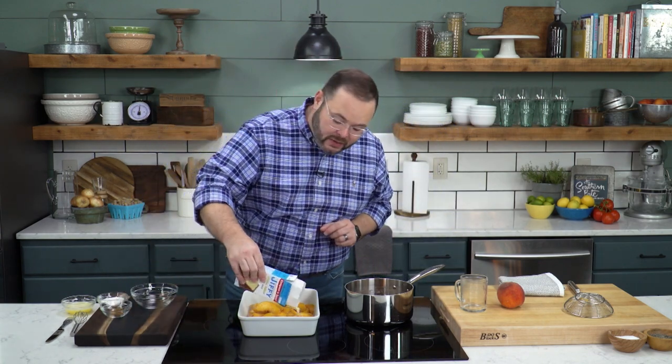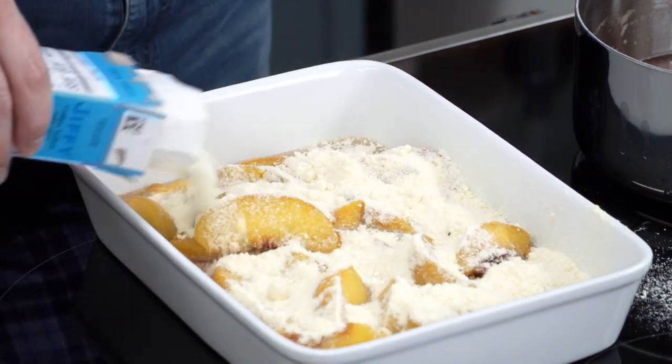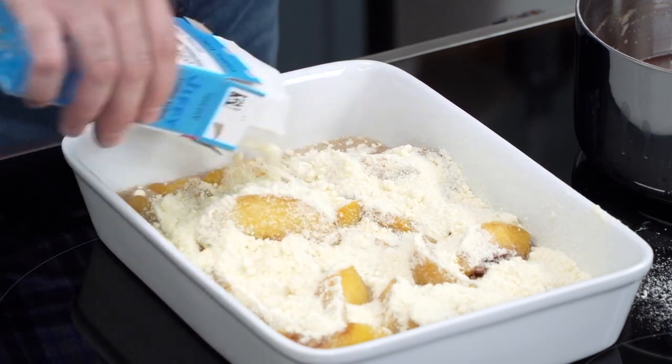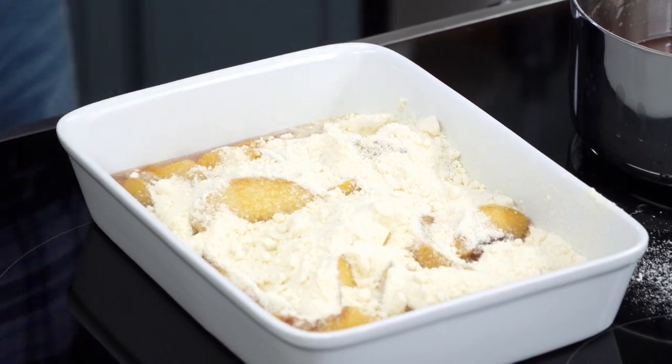To make the cobbler topping, we're going to use about a nine ounce box of Jiffy yellow cake mix that we're just going to sprinkle right on the top. There's nothing scientific about this method — it's just a matter of combining all the ingredients and putting it in the oven.